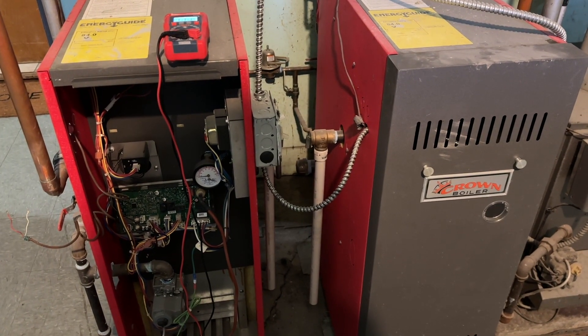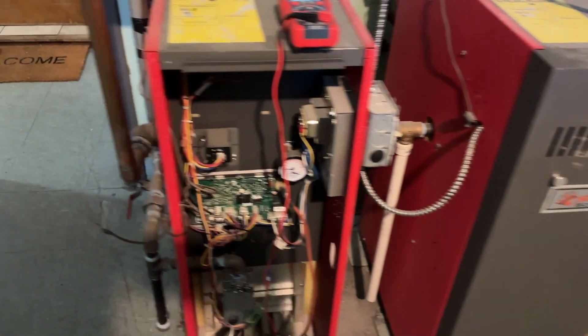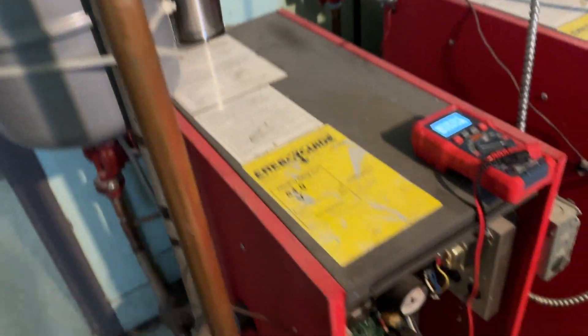I'm on a no-heat call at this apartment unit and these pipes are pretty cold. The tenant said the boiler wasn't running all morning.